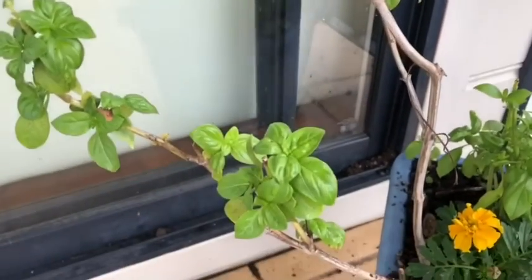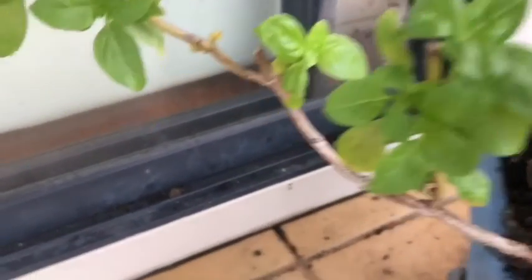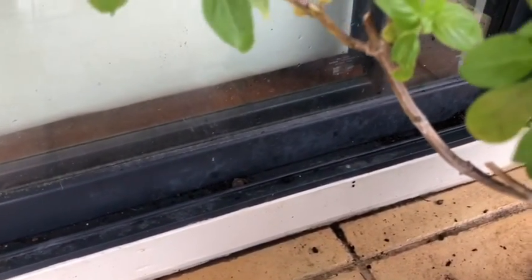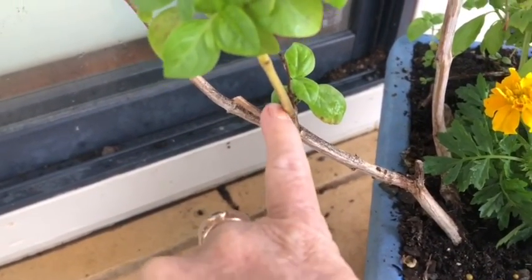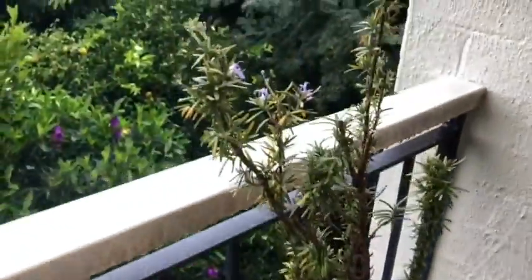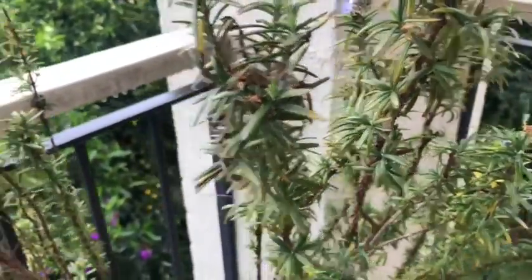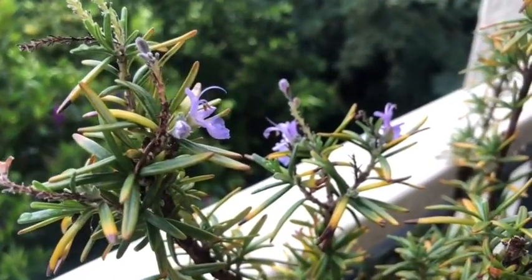And there's my basil — that was only woody sticks a few weeks ago. I chopped it back at the joins — those little nodules — and it's all springing back up again. Now let me show you my rosemary. Rosemary has to be the hardiest herb to grow. I've never had trouble growing rosemary, and the scent is absolutely divine. It has a really cute little flower on it as well.